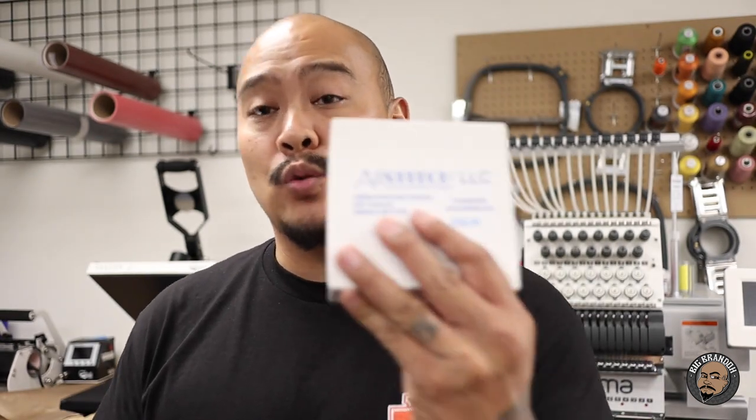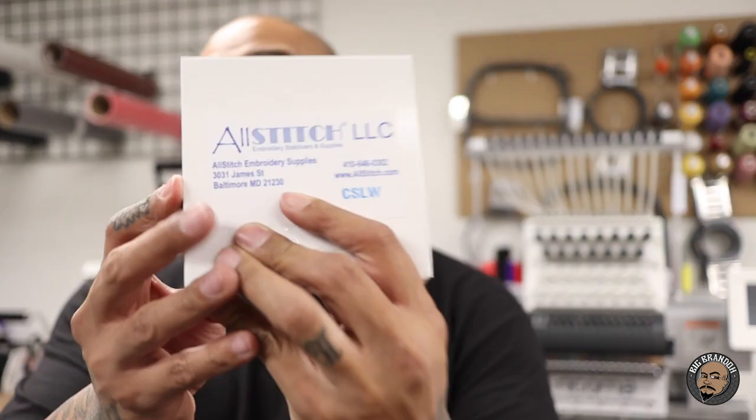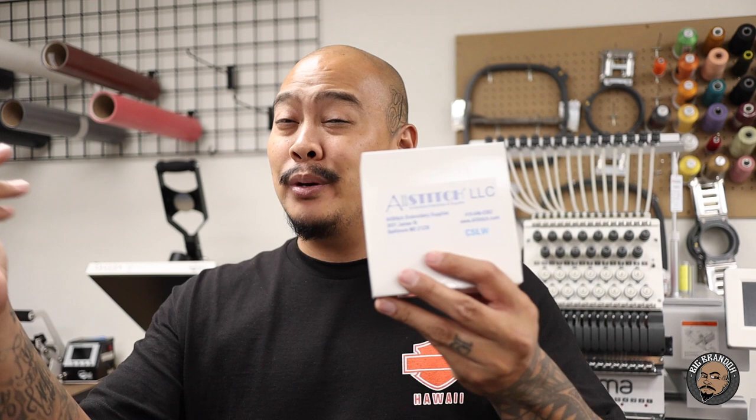The last question I get is about bobbins — which bobbins do I use? These ones right here are from Allstitch. These are the paper-sided or cardboard-sided bobbins. A lot of people use the magnetic ones or the plastic ones, but I've found my best success with paper or cardboard-sided bobbins. There are like 140 that come in this little pack — pretty cheap, like $16 or something. For this machine, the Ricoma, these are the L-size or L-style bobbins.